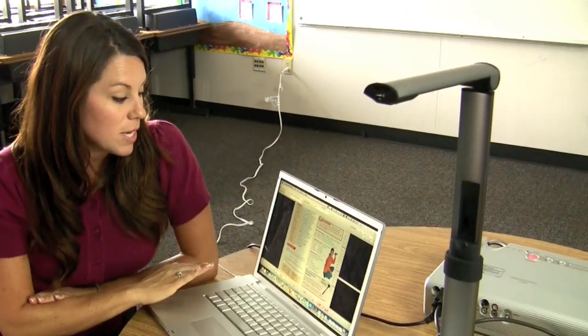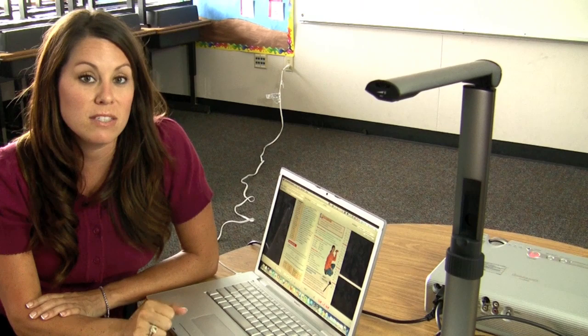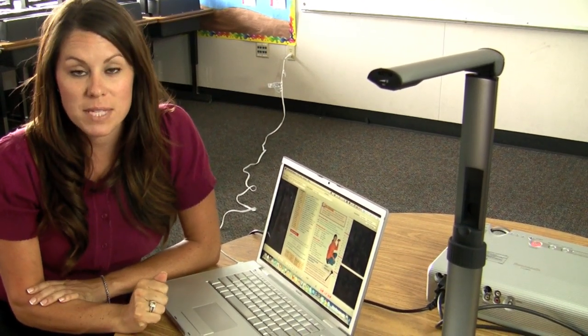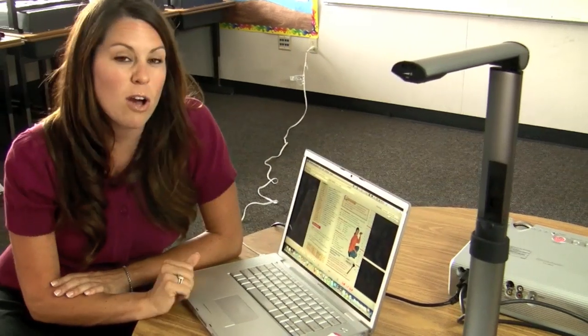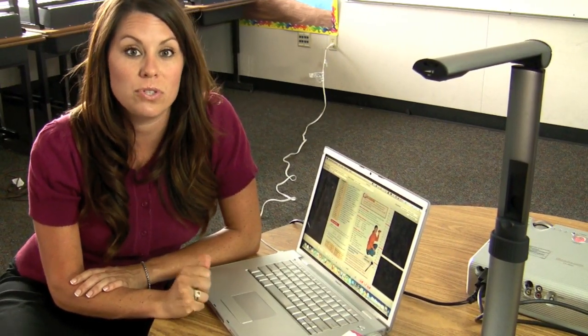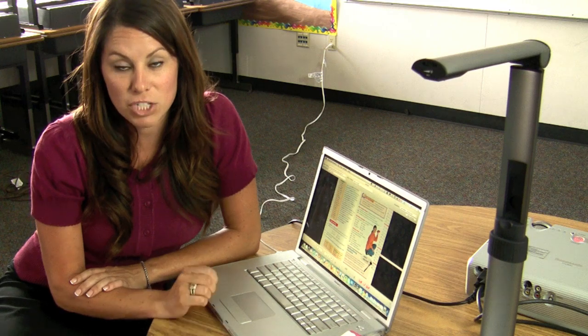The Hovercam has a built-in microphone, and because it has audio and video, I can go ahead and videotape or record one of my lessons for a student that may have been absent that day. With that lesson, I can download it to my computer, copy it to a DVD, or even post it online for the student to view when they get the chance.